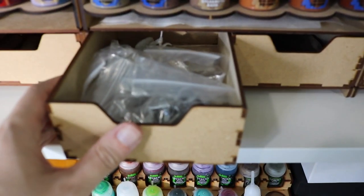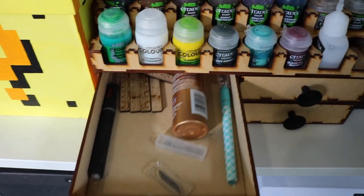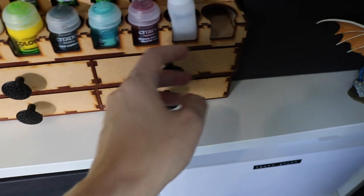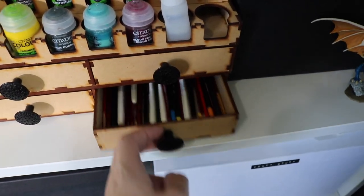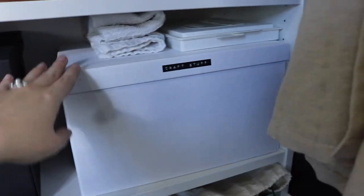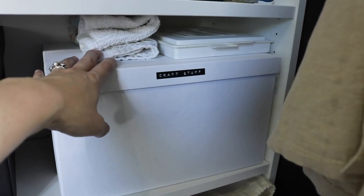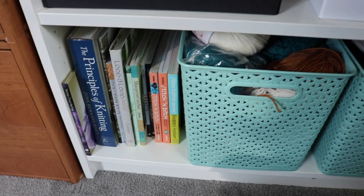And then in these drawers we've got corks, some unpainted minis that I've kind of set aside for a project, and then a few other partially painted minis in there. Down in here we've got more brushes — these are kind of the drawers that we keep all the tools in, so it's a little bit easier to differentiate between these drawers. This box is full of miscellaneous craft stuff, craft paints, various things, a towel that we use for cleaning off brushes, and a wet palette. The bottom shelf has a bunch of my knitting books and then baskets for knitting.